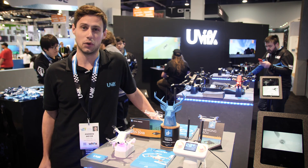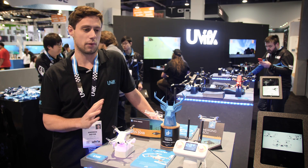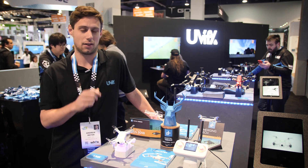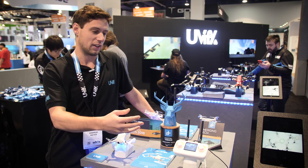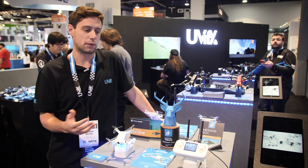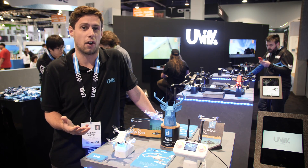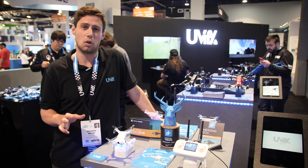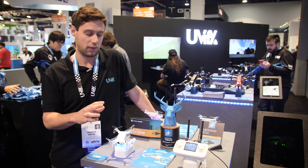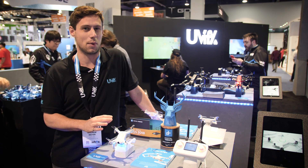We're going to be taking a quick look at the URI. This is our new product — a little micro, great for flying around the house. It's one of the fastest out there at the moment. What we're looking to do is create a package you can fly around the house and backyard and have a lot of fun with. We want people to get into drone racing. There's nothing out there you can buy and grow with. There are a lot of little brush motor setups, but we're looking for something you can grow with, which is why we chose a brushless setup. This also makes it really fast on the top end when you want to race with it.